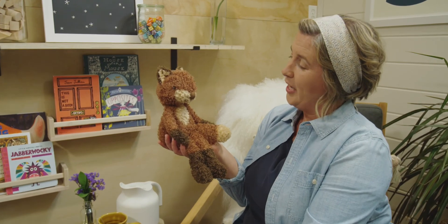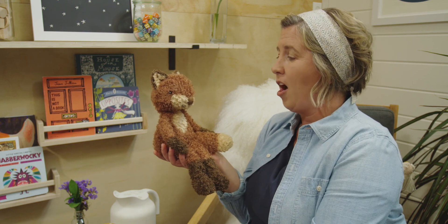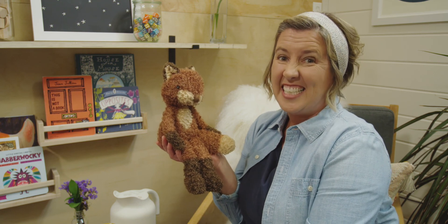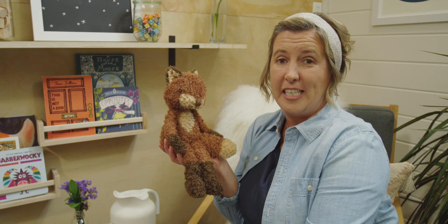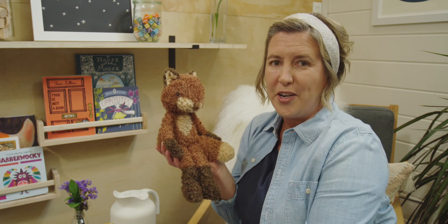Good job, everyone. What did you think of all of our math activities today, Ms. Fox? Was it hard or easy to see all of those numbers in different ways? How about you? Today, when we began, I was wondering about all of the different ways to see numbers to five. But I'm really curious — what do you wonder?